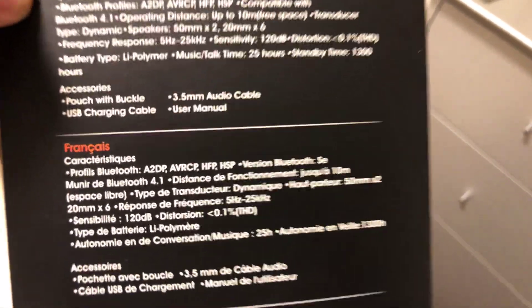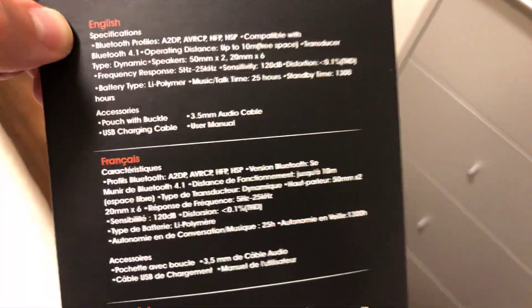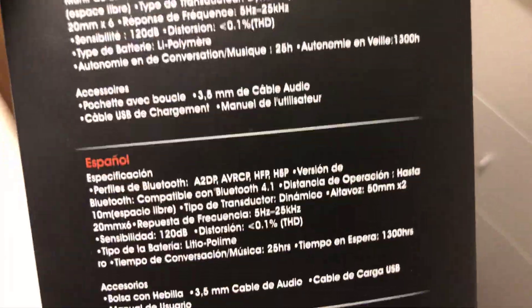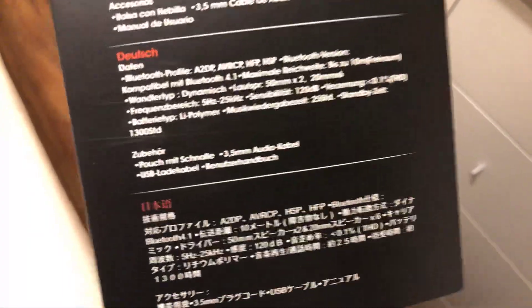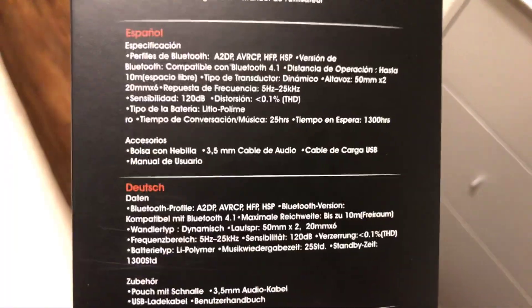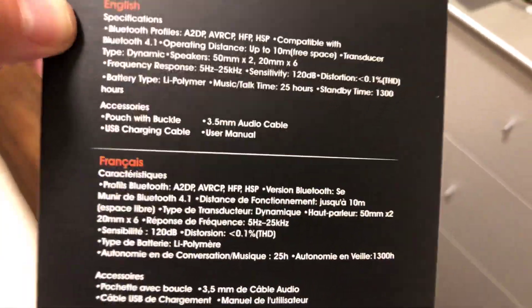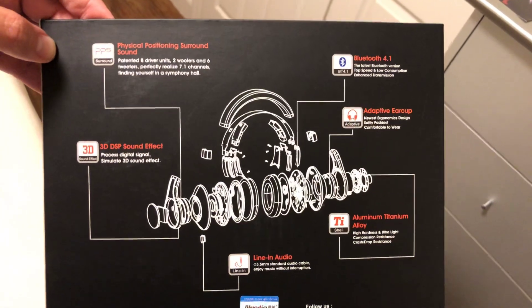These will make your ears bleed. Please, folks, if you're going to buy these, be careful - do not turn them up to even 80%, because even at 75-80% they will blow out your eardrums. These are the loudest pair of headphones I've had by far. I also have the second generation version in silver and white, which you may have seen, but I just decided to redo this video in case there was something I missed previously.